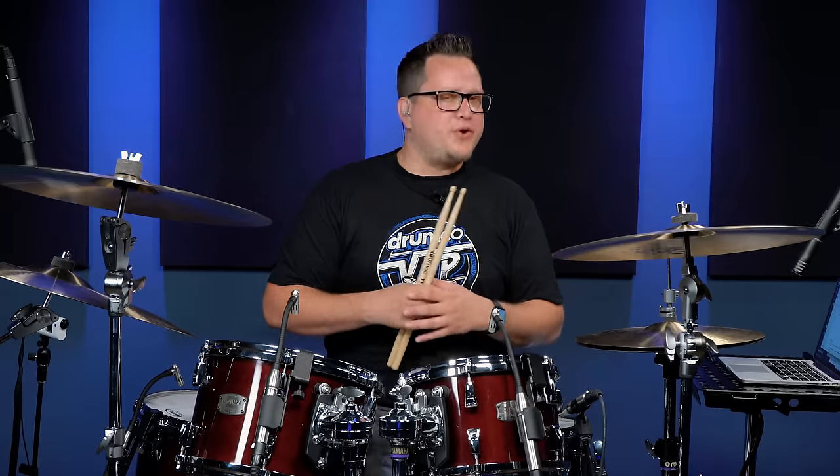All you're trying to do is break up the consistency of what you're doing to introduce a new groove or a new feel, or build some tension or release some tension. You can play drum fills for as long or short as you want; however, there are three common durations for fills that you'll hear in rock pretty regularly.